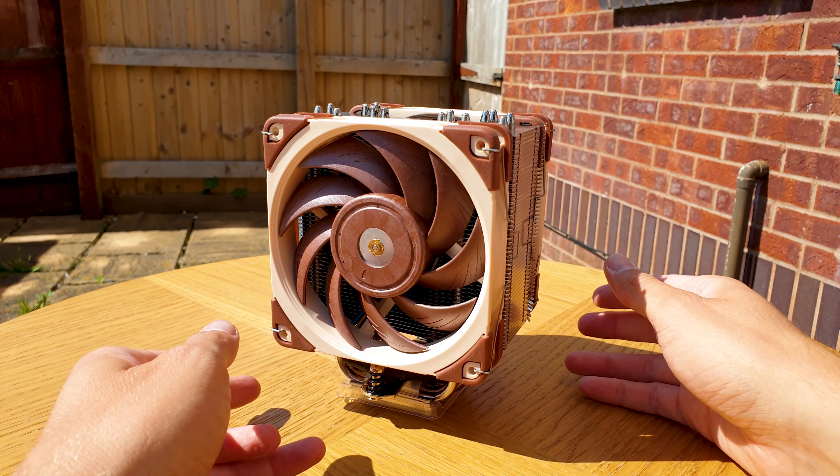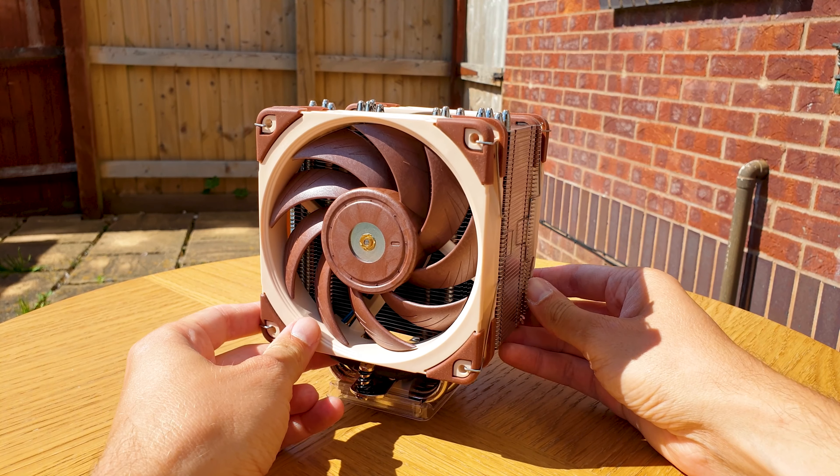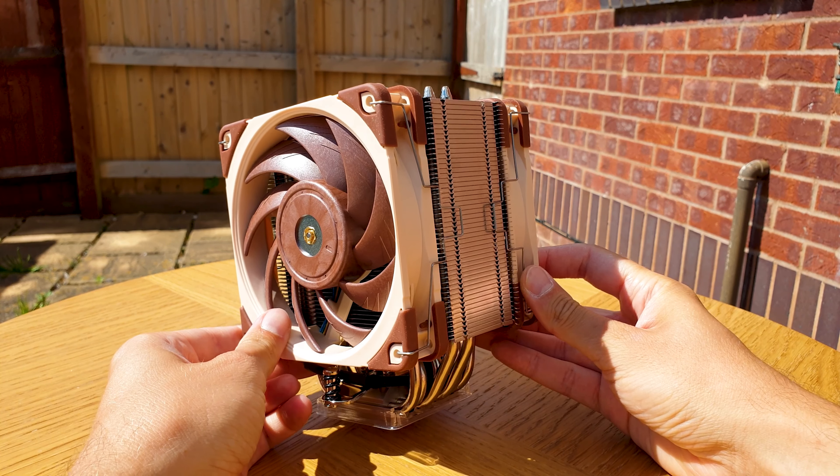And here it is — the product to challenge virtually most air coolers out there. An elegant, sleek and compact slayer, the U12A.